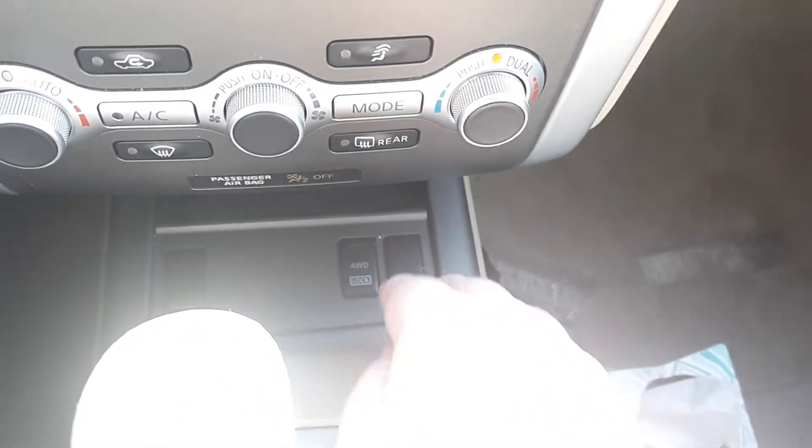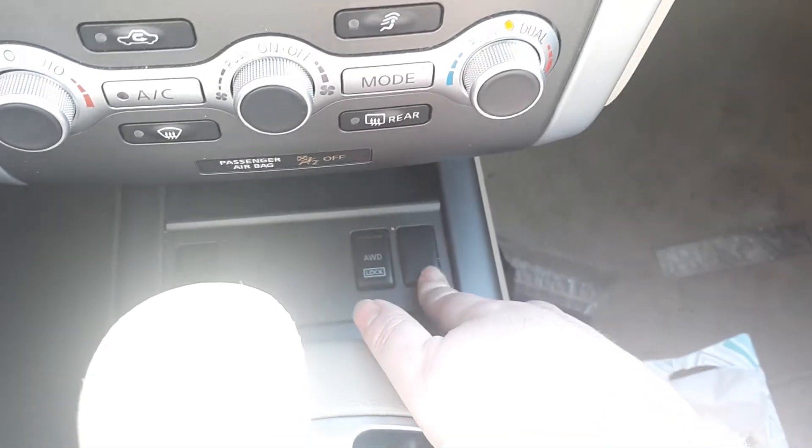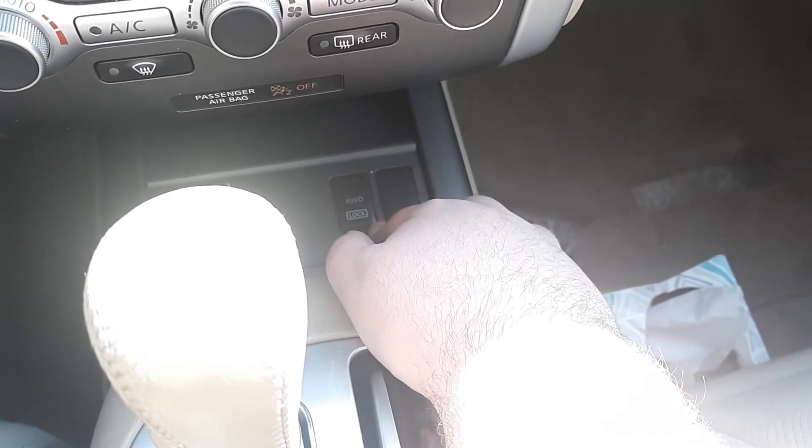This is not fully loaded. These blank switches here on both sides are for the heated seats, but we don't have that option in this one. But we do have the four-wheel drive.